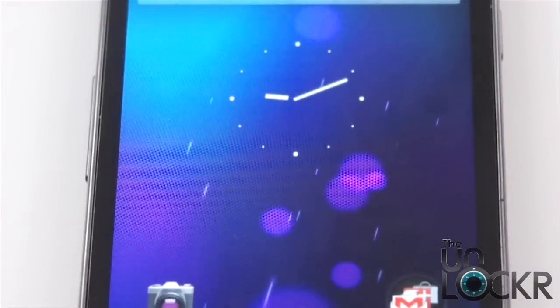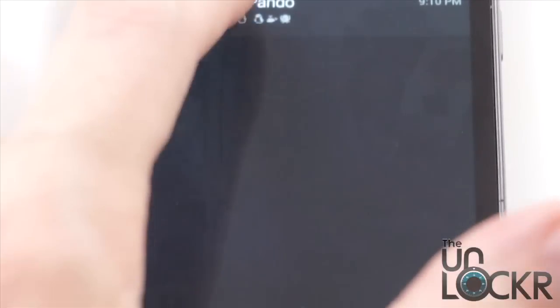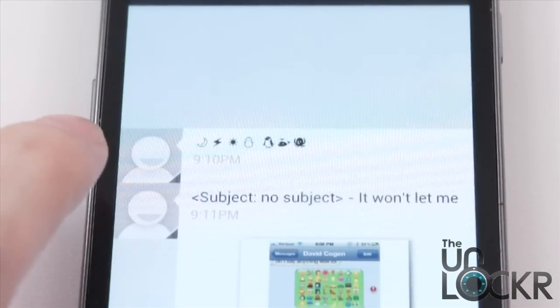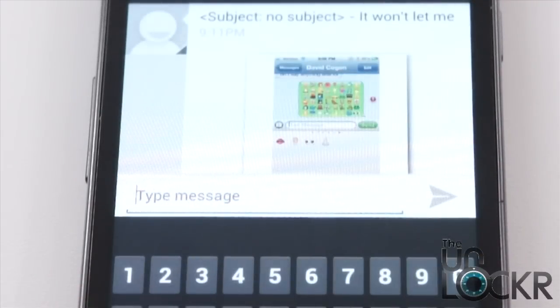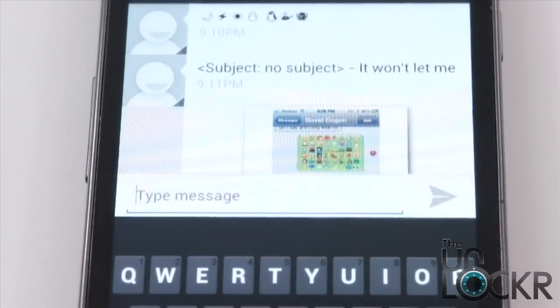Another thing they've added to Jellybean is the ability to see emoticons. Your friends with iPhones can send you emoticons and you can actually see them. Before, you had to get a third-party app like Go SMS and download their Go SMS emoji plugin, but now it's built in automatically. One thing I can't figure out is how to send them back, but in the meantime you can at least see them now.